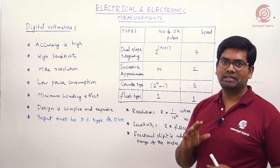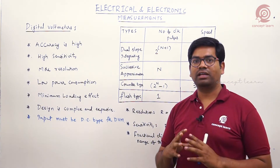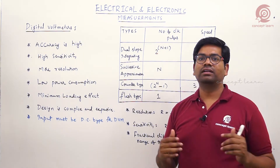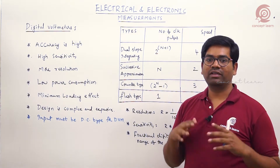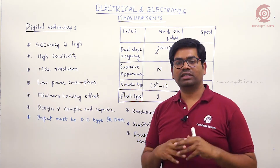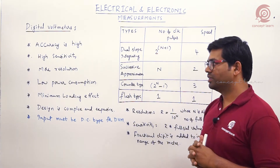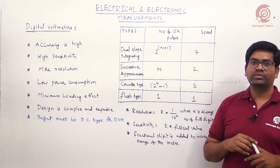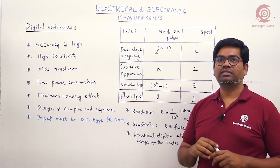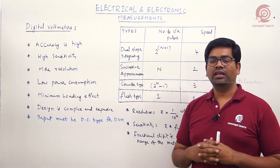With a digital meter, electronic circuits are used. Compared with electromechanical devices, electronic circuits have high sensitivity. Resolution is also very high for digital meters compared with analog meters. Power consumption is very less in the case of a digital voltmeter, and due to high sensitivity, the loading effect is minimum.